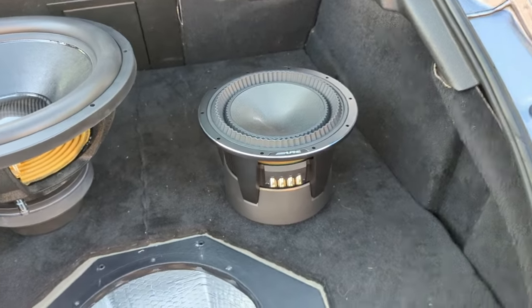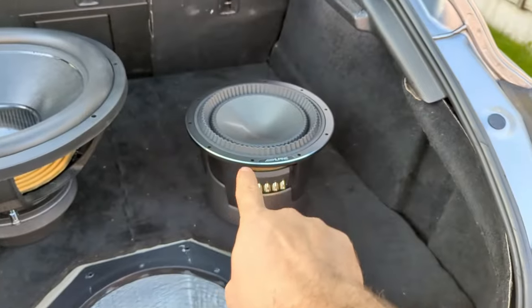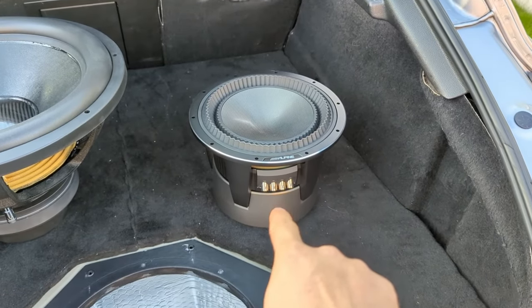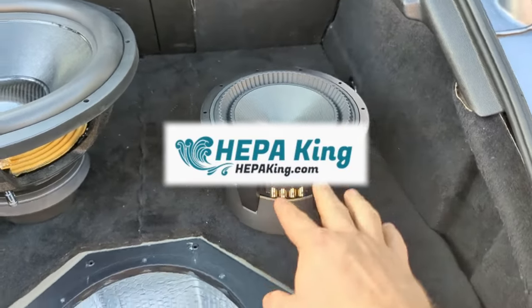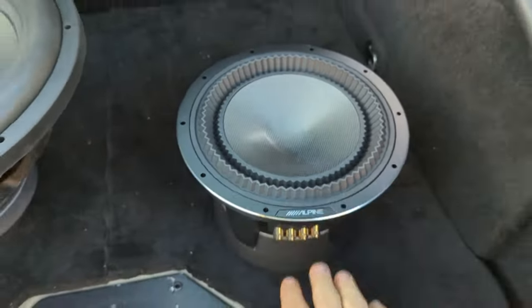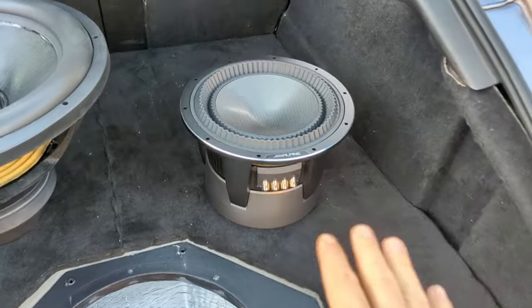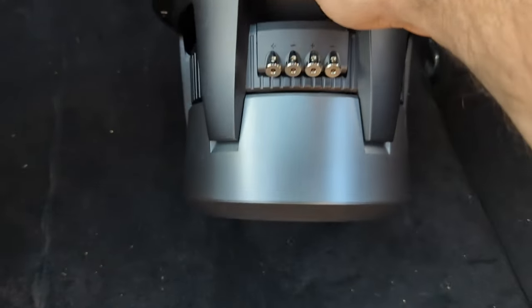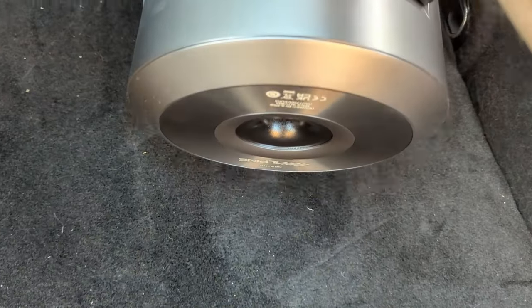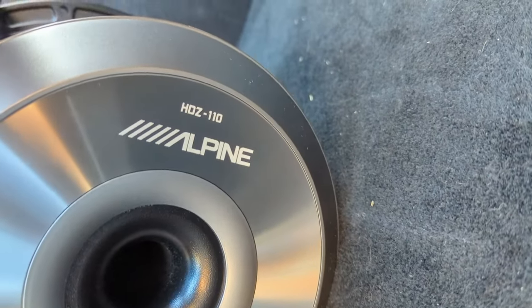I had to take it outside because inside my little one is enjoying herself. This is the Alpine Status subwoofer. First of all, thank you very much to Frank from HEPA King for sending me this — he bought it for himself, was testing it, and it's in brand new condition. He sent it to me, so it took three months to get here. But have you seen anything more beautiful and weird than this? Oh my goodness. Alpine HDZ 110. Okay, so let's talk about this beast.